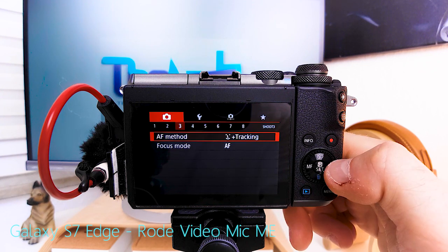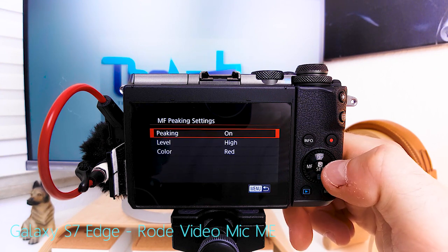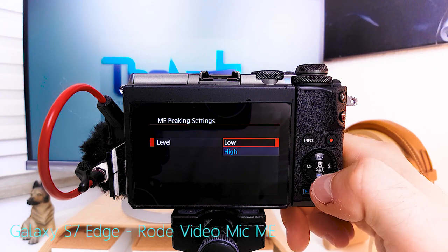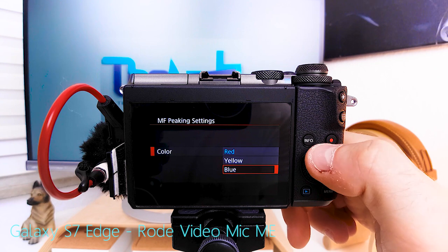Autofocus method: of course face tracking and tracking. Focus mode: autofocus. Manual focus peaking settings — peaking turned on; it's a very useful feature when using manual focus. Level: high or low — just defines how bright the peaking color is. I like high. Color: red — works best for most occasions, though at night yellow or blue can work a little better.